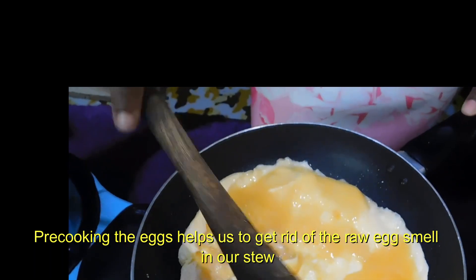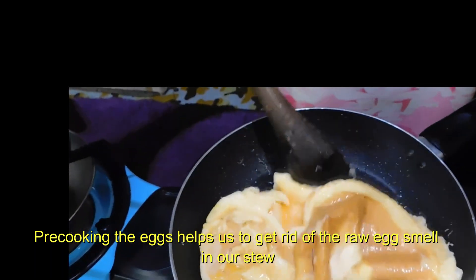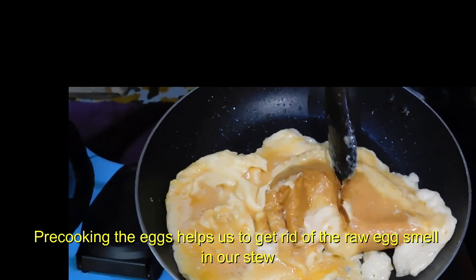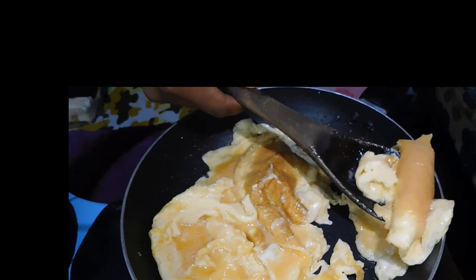I usually pre-cook the eggs before cooking them with the onions finally. That way I avoid that raw taste and raw smell from the eggs. Just make sure they are cooked perfectly on all sides.